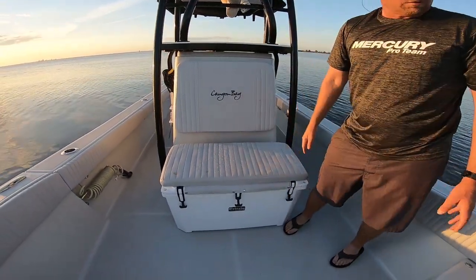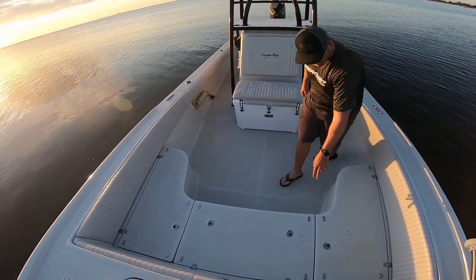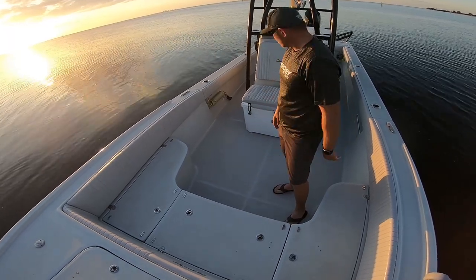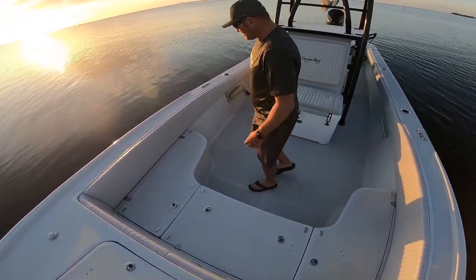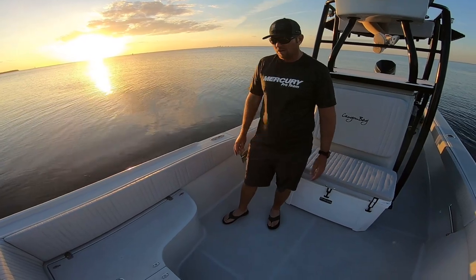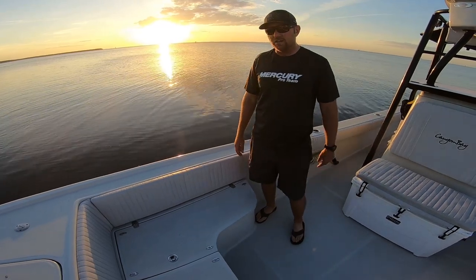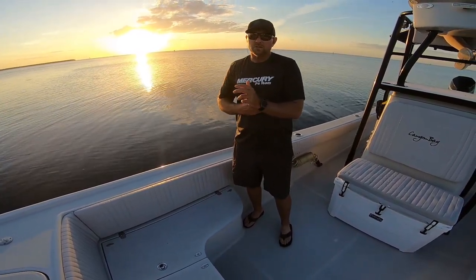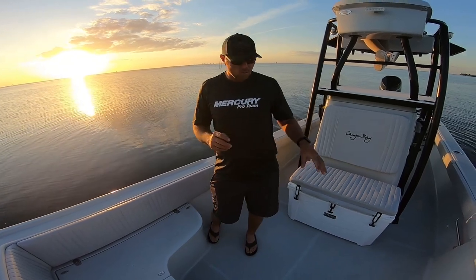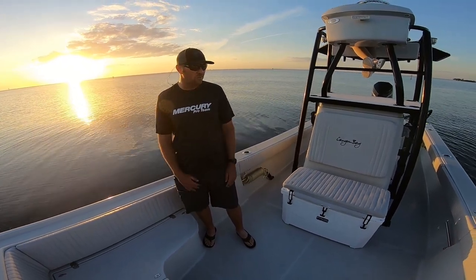Up front there's a 100-quart cooler. We've got a cushion package for the front deck that you can put in when you're going to the beach — the little tabs here are magnets, so you can snap them in. The bolster pads are all standard, though you can go dressy with different colors. This boat also has a freshwater washdown. For fuel, we have a 92-gallon tank in the rear. If you did twins, you can add a 40-gallon under the front floor, but with single engine you really don't need it — you've got a ton of range.